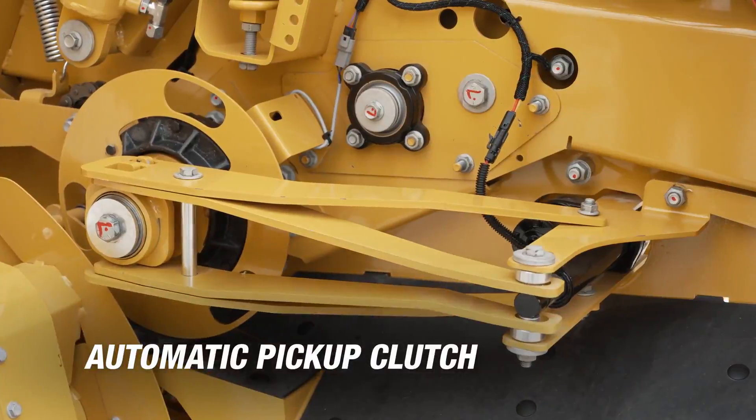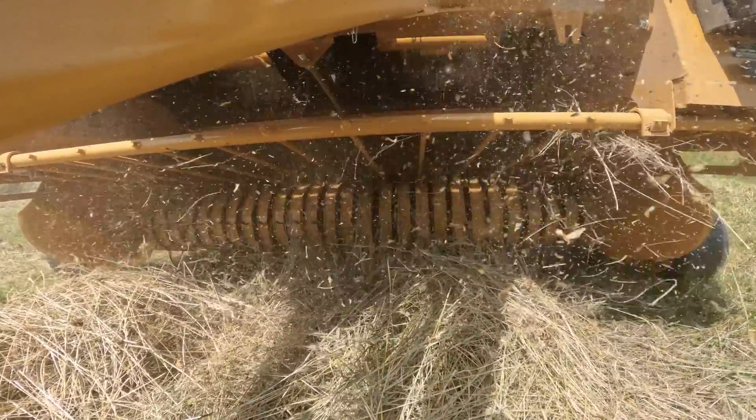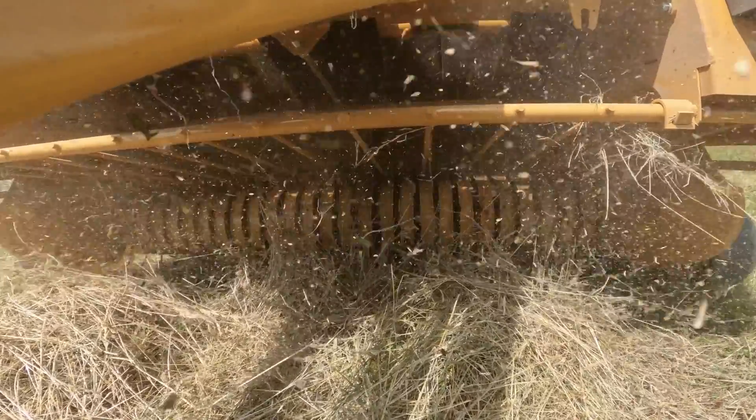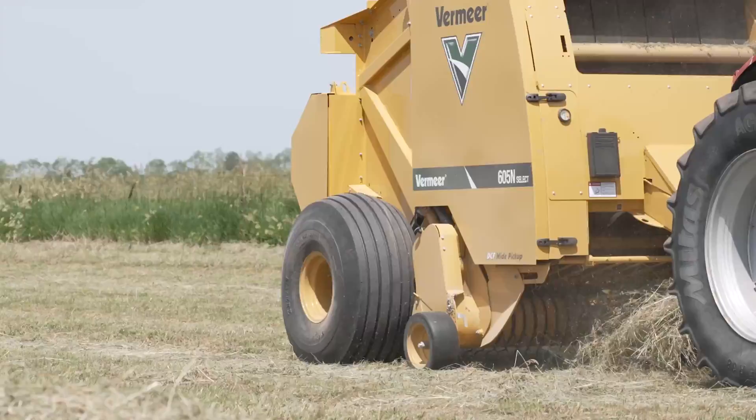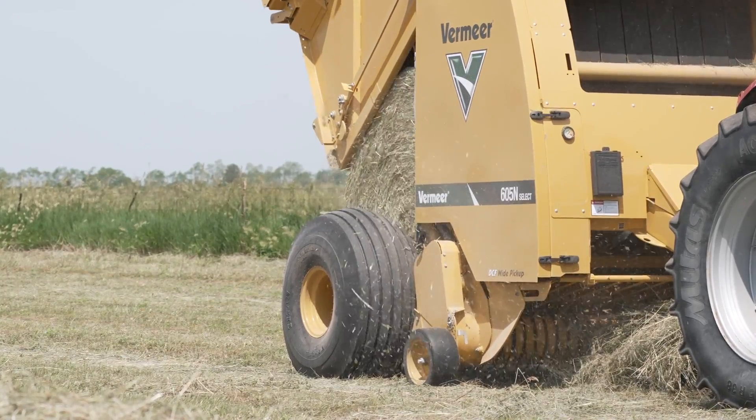The 605N Select also has an automatic pickup clutch, stopping the pickup automatically during the tie cycle. Shutting the pickup off when it's not actively picking up crop is designed to reduce its overall run time and help minimize wear on pickup components.